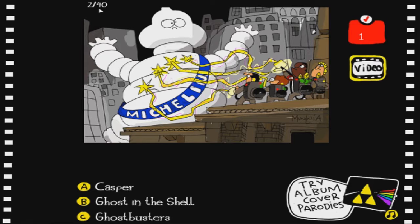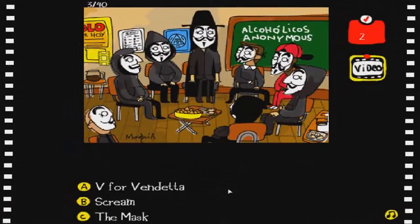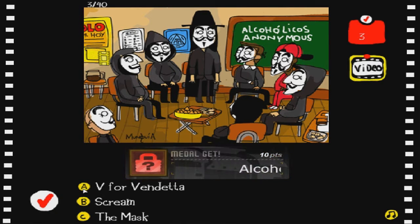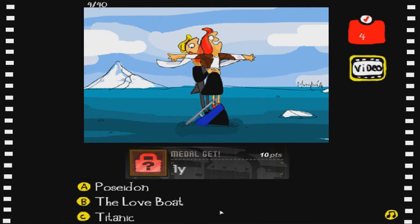This is 1 out of 40 - holy crap, there are a lot of movie parodies here. This is Ghost in the Shell obviously - if you guys haven't seen that movie I definitely recommend it. Of course, it's actually Ghostbusters, let's go and do that. I don't know what this one is, but uh - Scream? Beetlejuice? I've never watched that before. Did I get that right? This one is the Titanic of course, there we go.